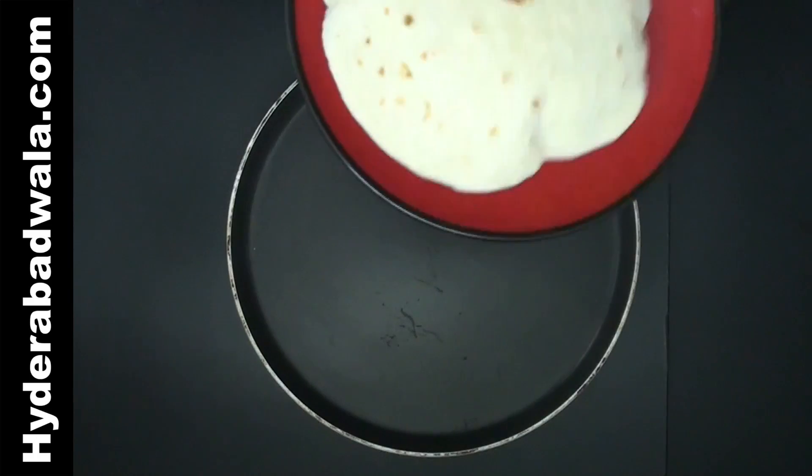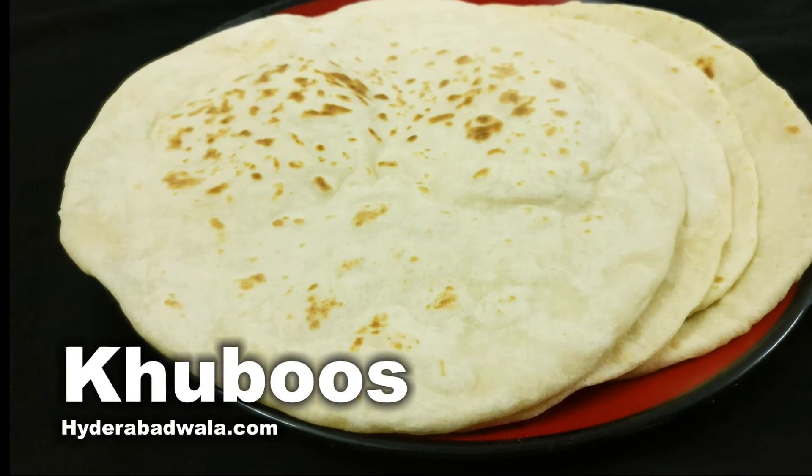When both the sides are cooked, remove from the pan and repeat with the other portions. Hubus or pita bread is ready.